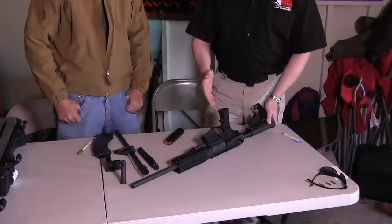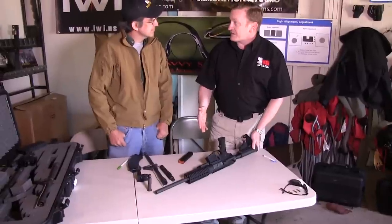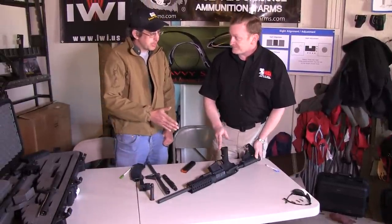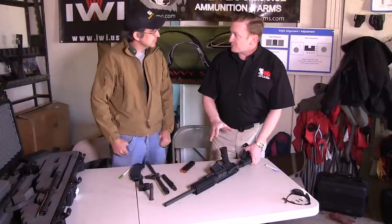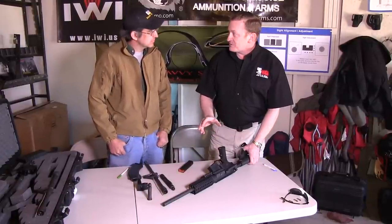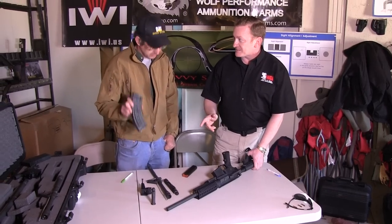What we'll do here is convert this weapon system from 9mm to shoot 7.62x39 using the same weapon. This is a 9mm blowback configuration. With no tools, we'll convert it over so the same rifle will be shooting 7.62x39 using the most reliable magazine in the world for that cartridge — an AK magazine.